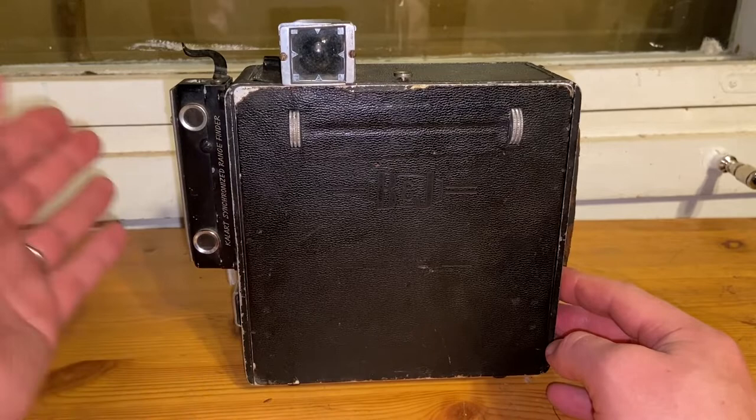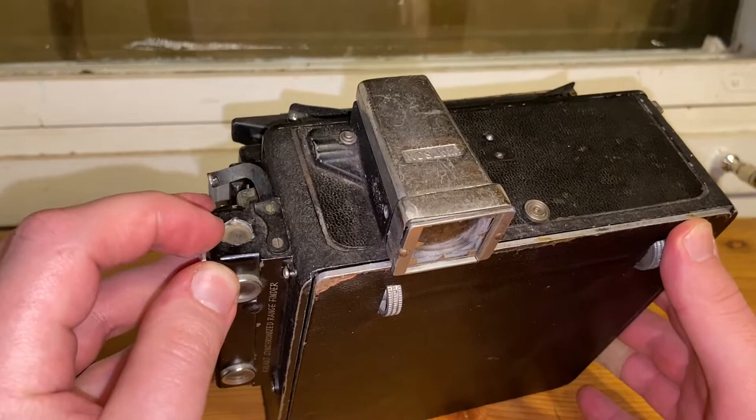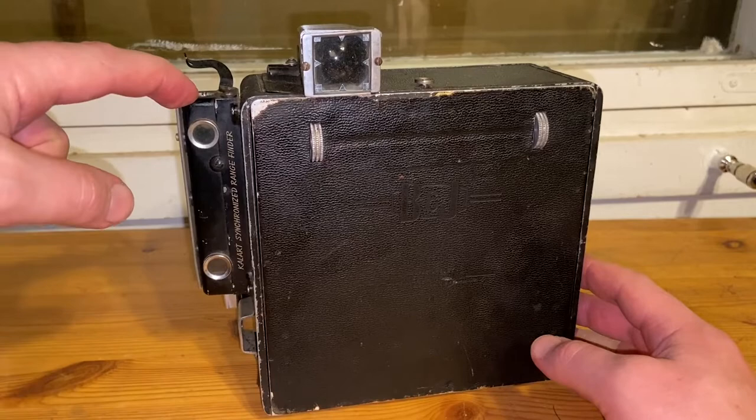Here's a Collard synchronized rangefinder. Something seems to be missing — there's a hole. This was called a focus spot, basically a lamp that gave you assistance in focusing in bad lighting conditions. I believe I might have one of these in my boxes that I could install here.